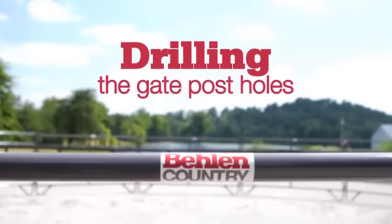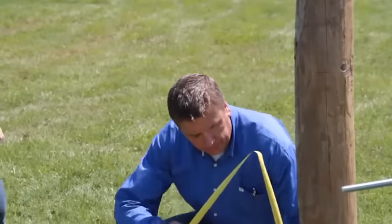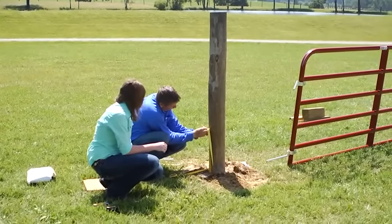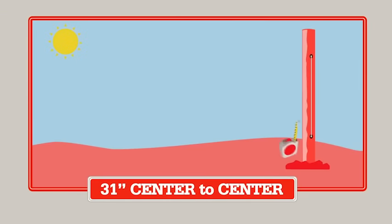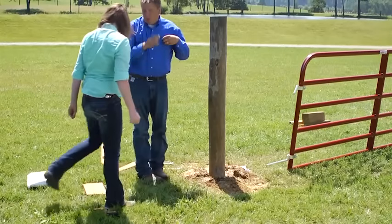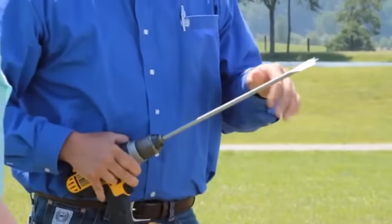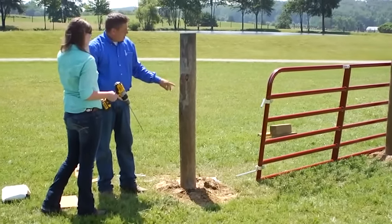Now we've got our vertical mark on here that we marked earlier. We're going to take the tape measure and go 13 inches up — that gives you that six inch clearance underneath the gate. Mark this here. From that point we measured 31 inches between the two hinges, so we'll go from the center of that hole up 31 inches and mark that. So now we've got a perfect mark where we're going to start drilling. This is a six by eight post, so we're going to want a bit that's at least eight inches long. We recommend using a spade bit — this is a seven-eighths inch spade bit. We're using three-quarter inch bolt hooks. Put on your safety glasses and go ahead and drill through on those marks.